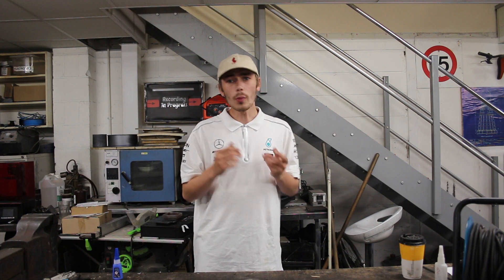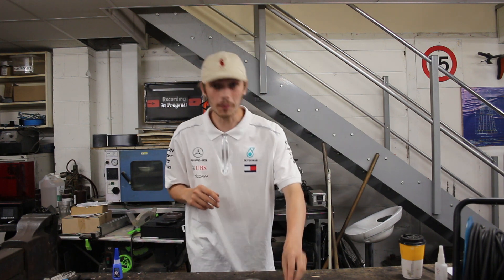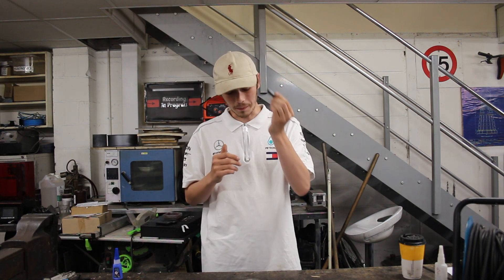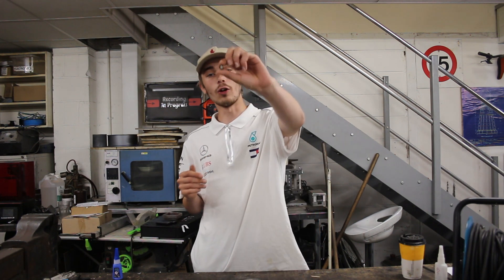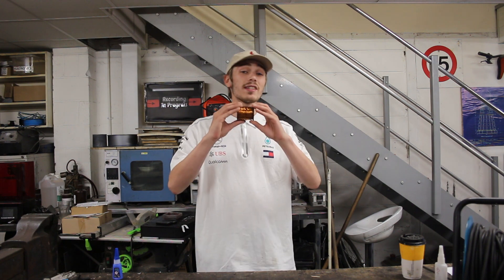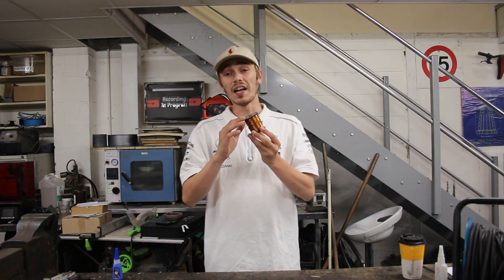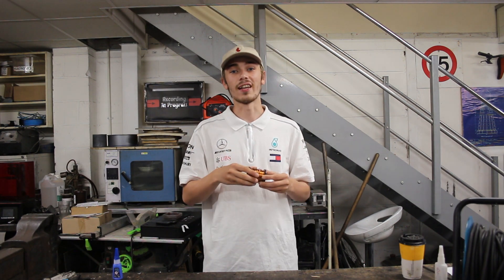We're only going to need three things to complete this simple DIY homopolar motor. The first one is a battery — a double-A or triple-A battery works best. We're going to need a magnet; I've got a relatively small magnet which can stick right onto the end of the battery. And last but not least, we're going to need some copper wire. Let me bring the camera a little closer and show you how it all gets set up.